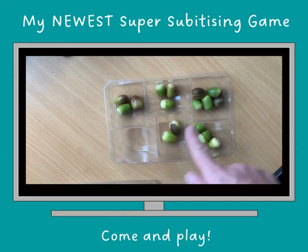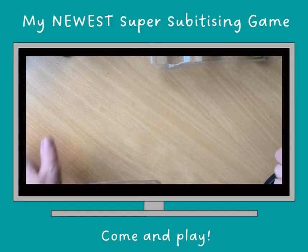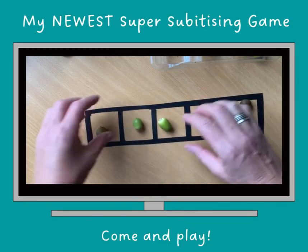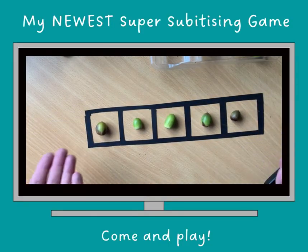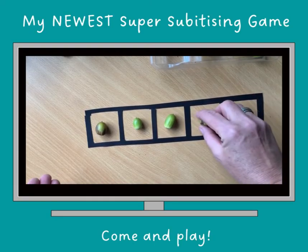And that one's only got two in. If I want to know how many are there, let's take them out, put them on here, chat or sing a little song when you're doing it. This time we know it's not four because four looks like this. We know it's not three because three looks like this.